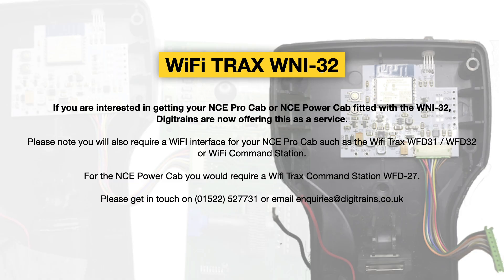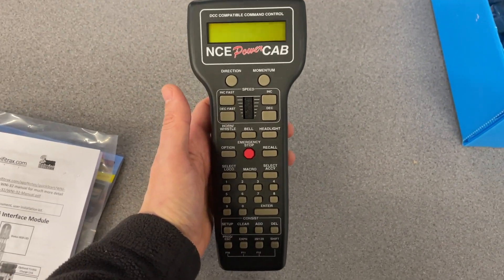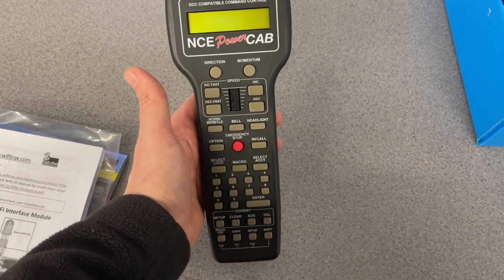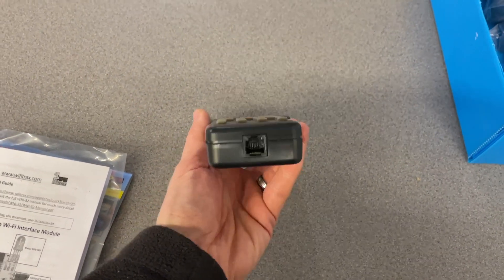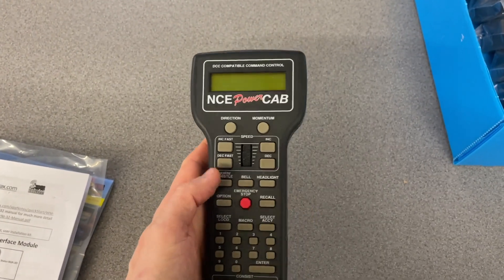Digitrains will be offering this as a service to customers, so please get in contact if you are interested. I'll just give you a quick demo of the PowerCab that John has converted. It appears to be just like your average normal PowerCab, but you'll notice it's not plugged in and it now has a little LED poking out of the top.